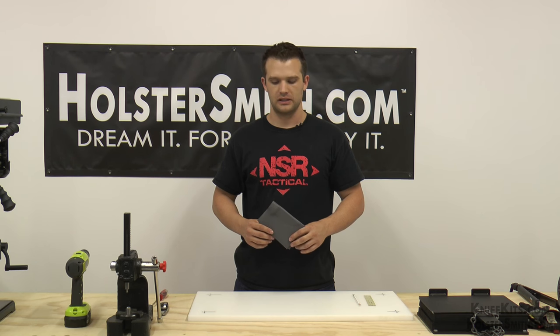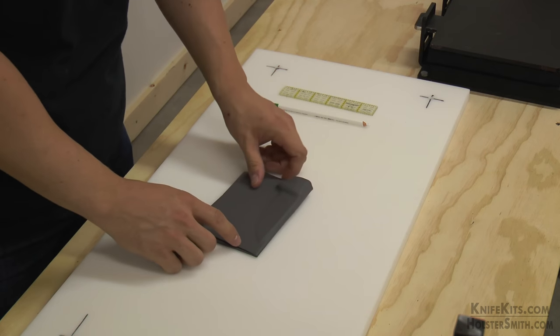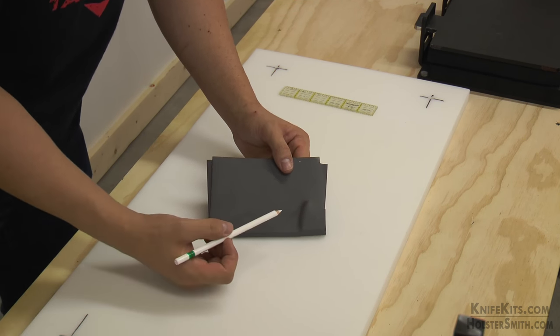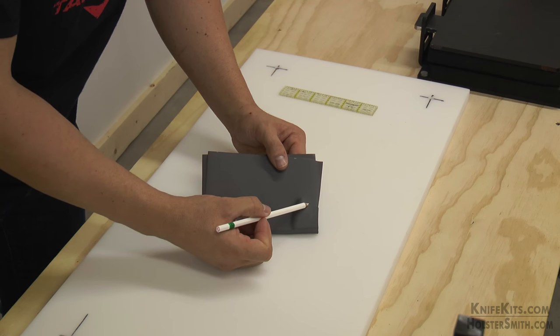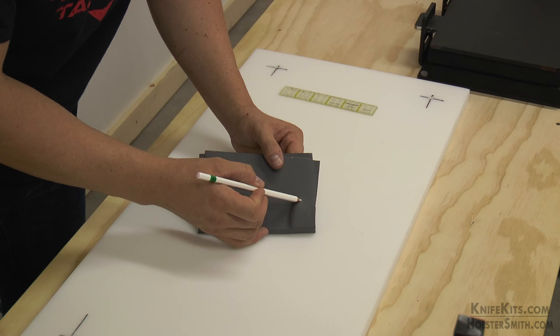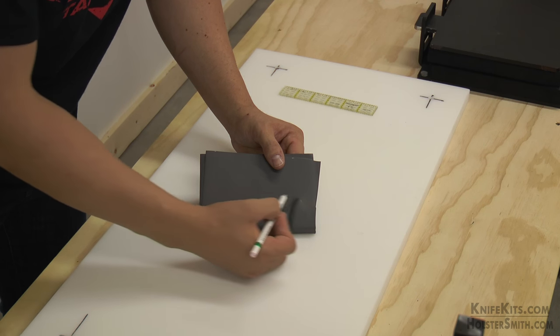Now we are going to do the design layout of the fold-over one-piece sheath. This is where your creative mind can really flourish — you can have literally an unlimited amount of designs. When you look at a knife, you have to determine where the retention point is going to be. On this particular knife, you see the big lump right there? That's a pretty good retention point. However, we don't want to cut it so high that you can't get the knife out of the sheath. We are going to cut it about right there — just enough lump that it has good retention but it can still come out.